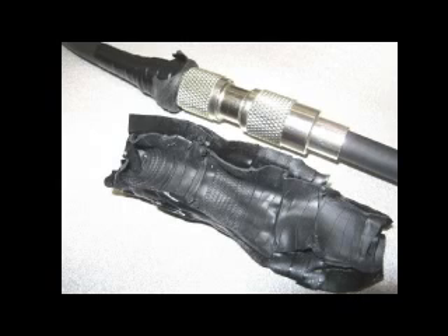If you look at the removed Temflex, you'll see how it molded perfectly to the PL259s and provided ideal weatherproofing protection.